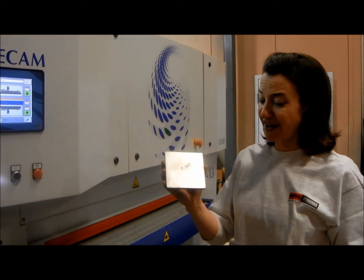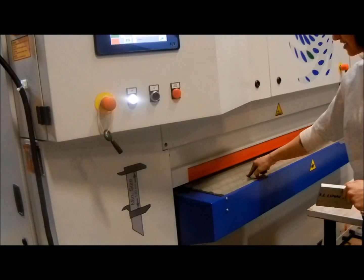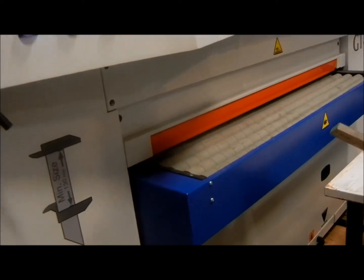Now we're going to demonstrate how small of a part we can put through the machine because of the segmented and individually sprung pressure rollers.